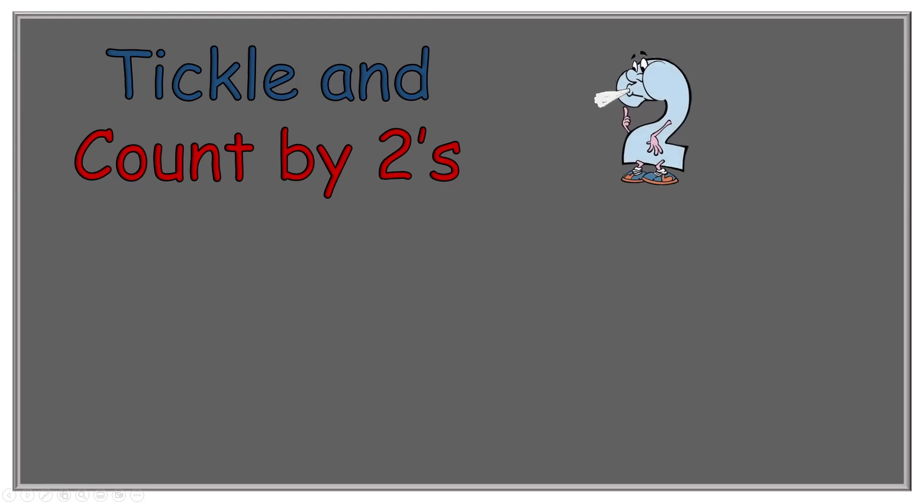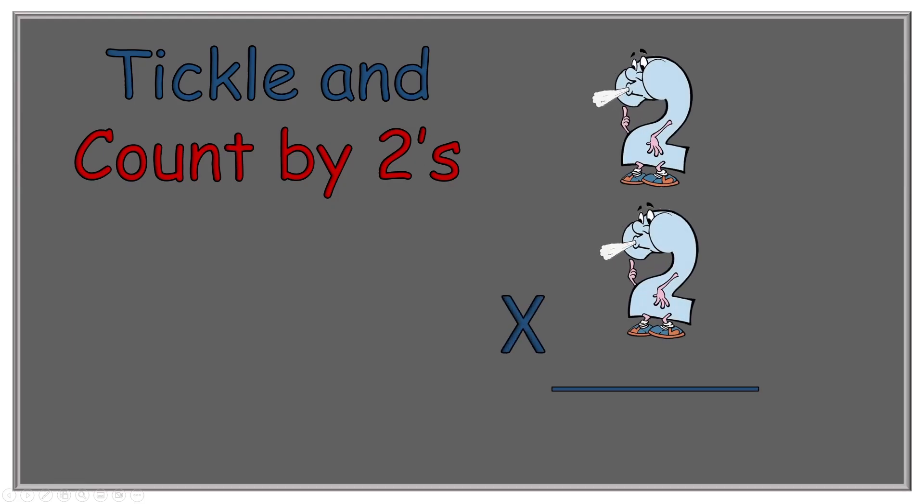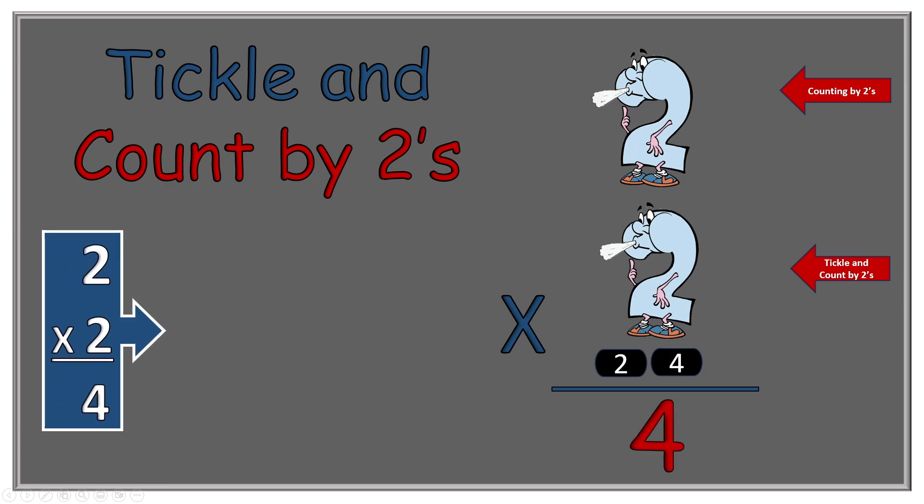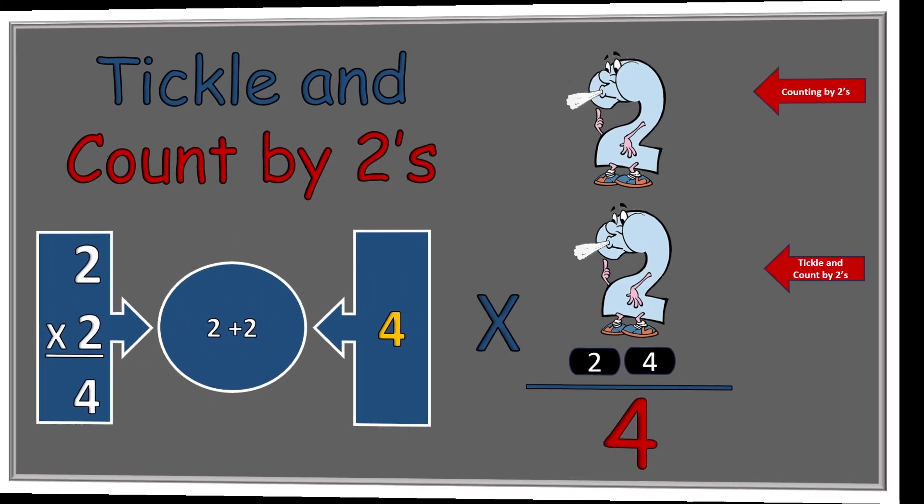Now we move on to two times two equals what? Two Blue Blue Shoes reminds us to count by twos, and we have two tickle spots on the number two: two, four. Your answer is four. We change it back around — how many twos would we have added together? We would have added two of them: two plus two, so that's equal to four.